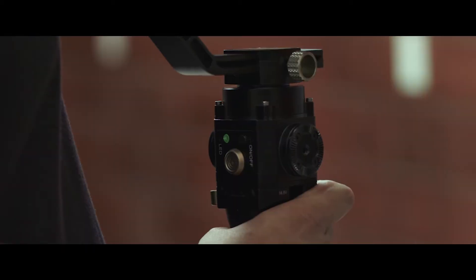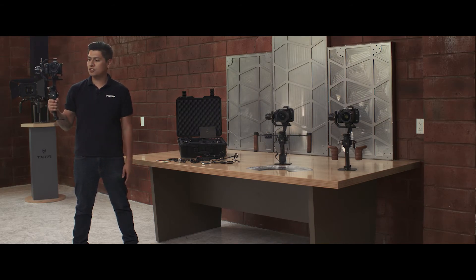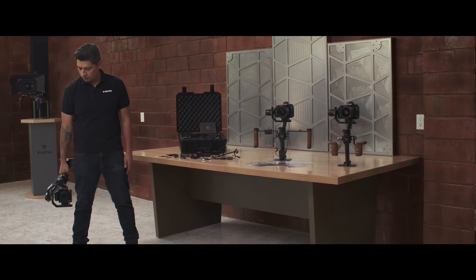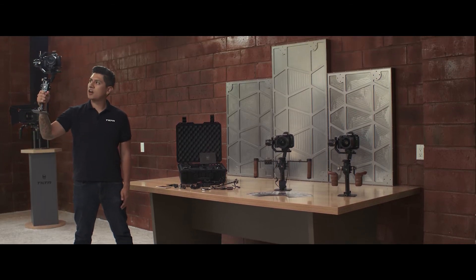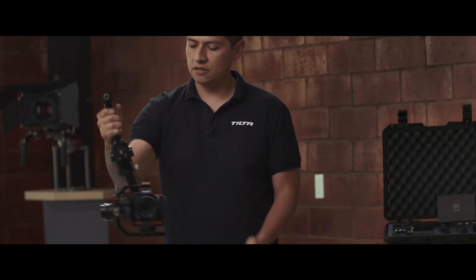To access mode 2, you click the trigger twice. You should see the LED turn red, which means you are in the second mode — our tilt lock mode. You have roll control and tilt control, and it still gives you pan control, but your tilt is locked. The great thing about mode 2 is if you are trying to achieve jib-type shots or boom-type shots — it's easy to go from a low position to a high position in one pass. You can also go into underslung mode by grabbing the handle and flipping it away from your tilt motor.